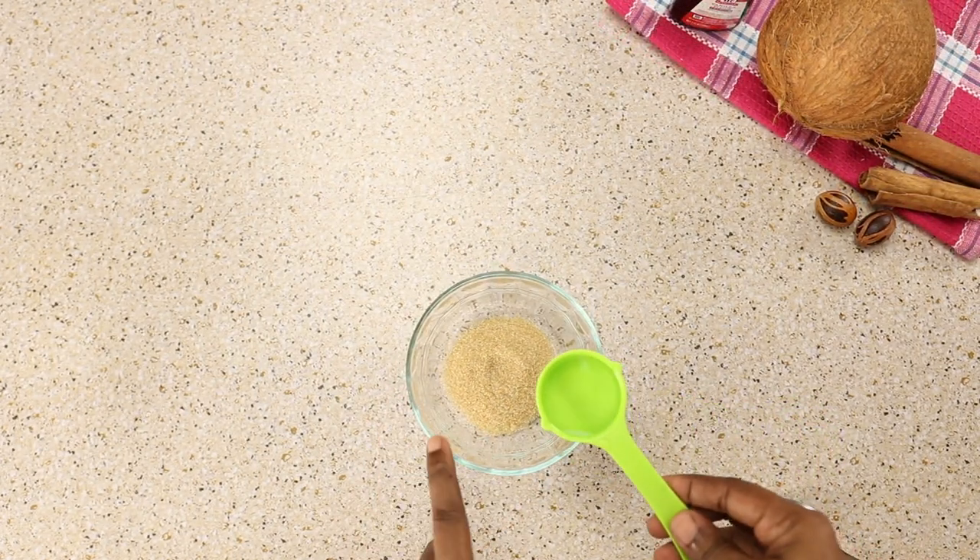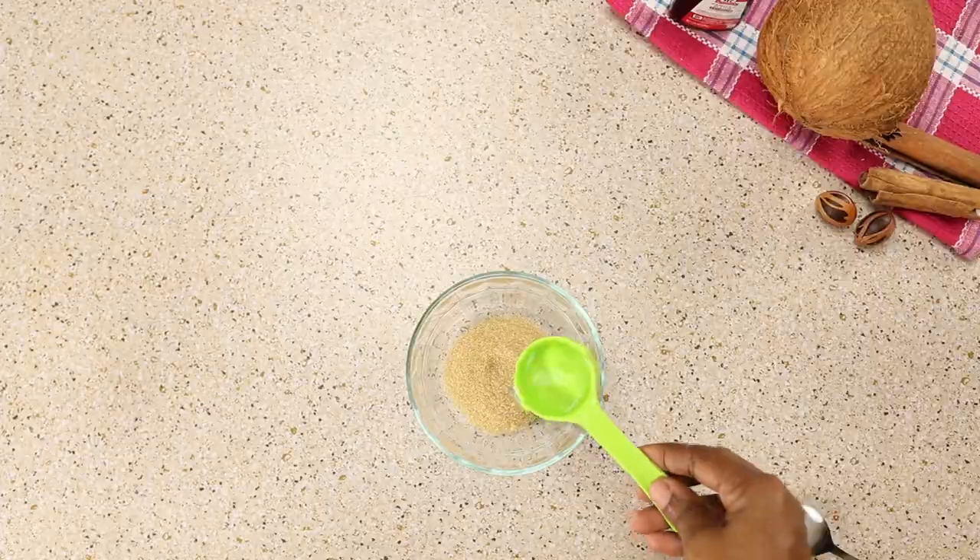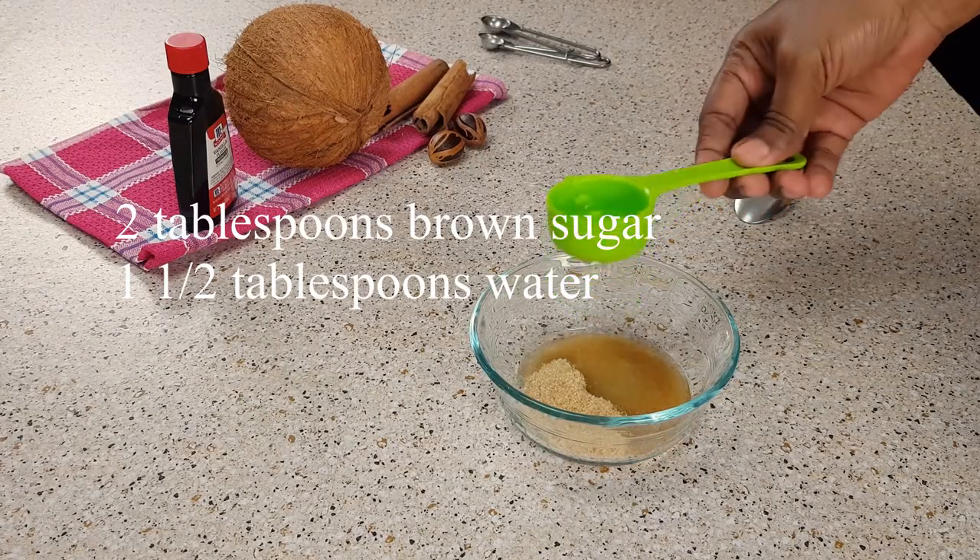Now I'm going to prepare to do my glaze. This is the glaze for the top of the sweet bread — I'm just using sugar, brown sugar, and water.